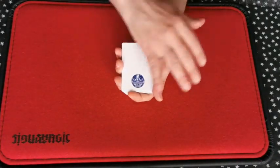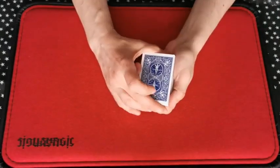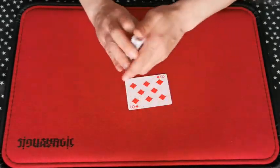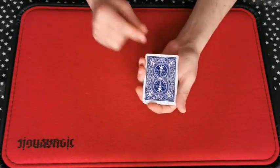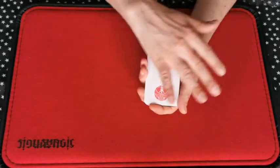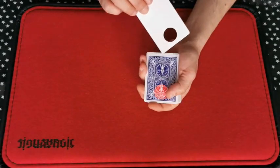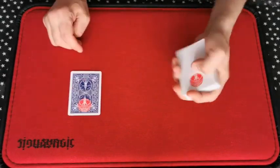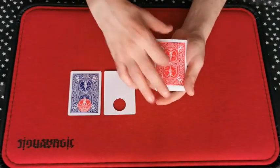A painted dot turns to a hole and back with just a wave. Once selected, the chosen card is affected in the most magical way. With another wave, the mismatched dot becomes one with the card — fused to the chosen card itself, not a sticker, actually part of the card. And if that wasn't enough, at the end, the whole deck changes colour too.